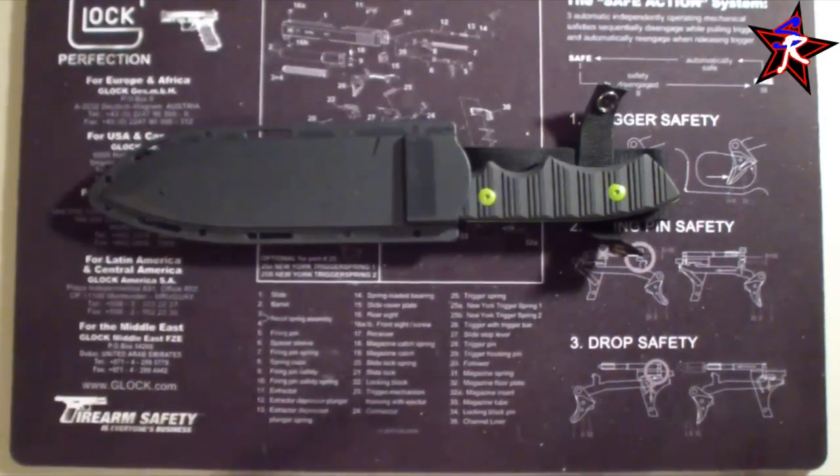Ladies and gentlemen, boys and girls, children of all ages — The Great One, The Southern Republic, The Gangster of Guns, The Mac Daddy of Knife Reviews is reviewing a damn knife, if you can't tell.